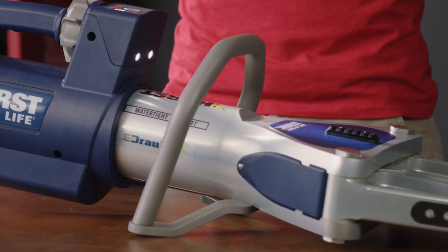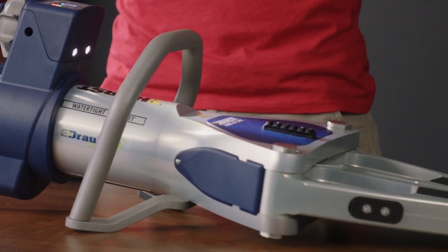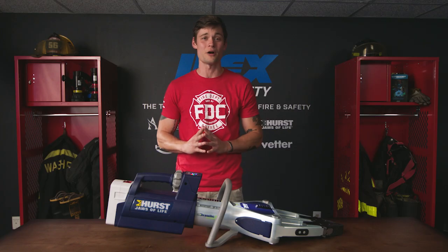A watertight structure means that, like a shark, this tool can be fully submerged in fresh or salt water.